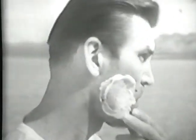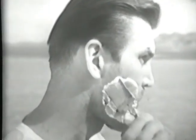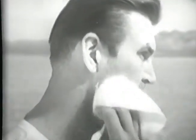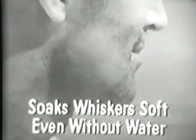Look what Rapid Shave's own moisturizing power plus 17 beard softeners can do. Whiskers come off smooth and clean. Proof Rapid Shave soaks whiskers soft, even without water.